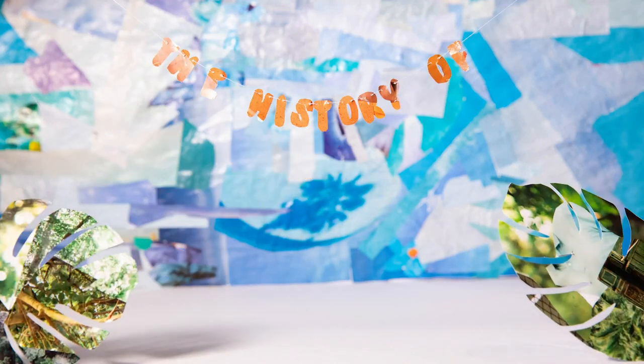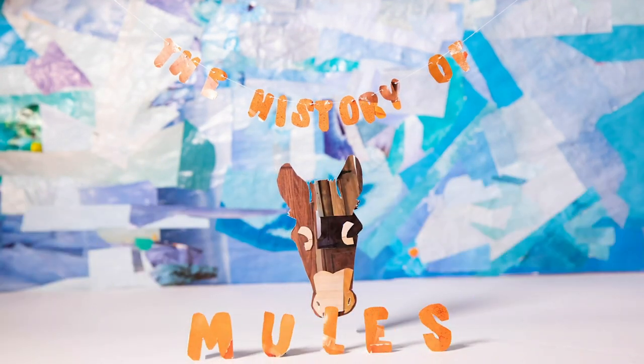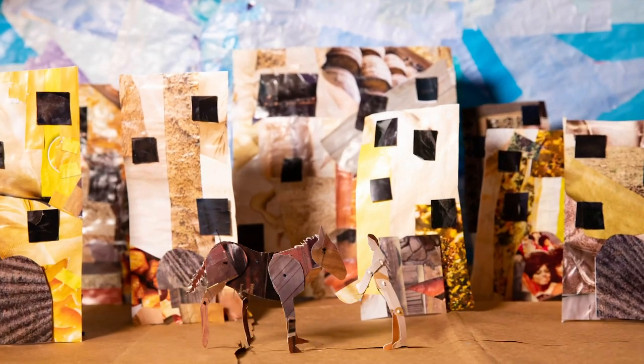Hi there, my name is Allie Evans and I created the History of Mules animation. If you haven't seen it, I'll link it down below so you can go check that out, because that's what we're talking about today.